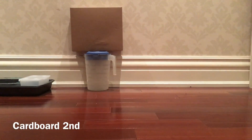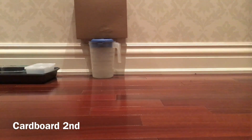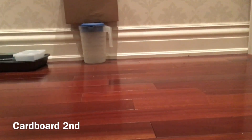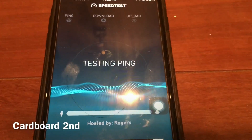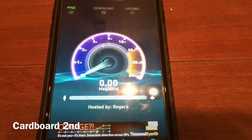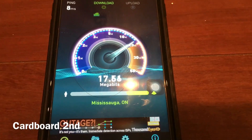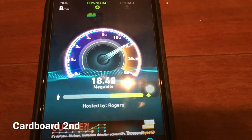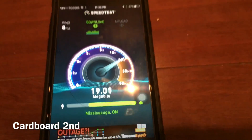My next material is the cardboard. Let's speed test this — begin test, preparing, hosted by Rogers. Okay, so this is...